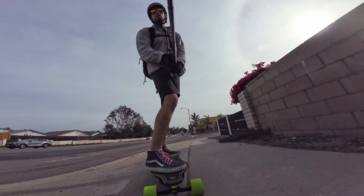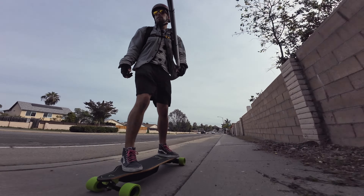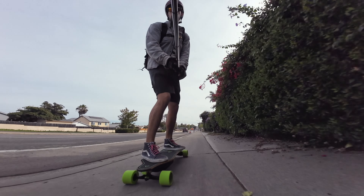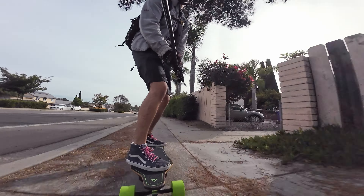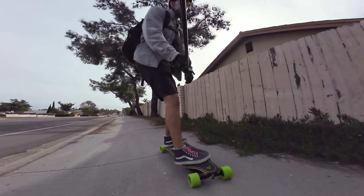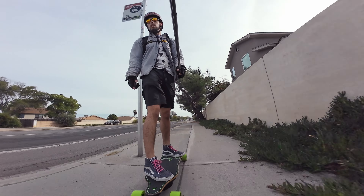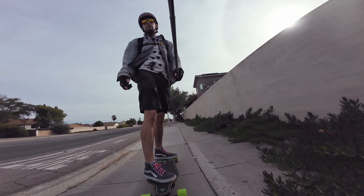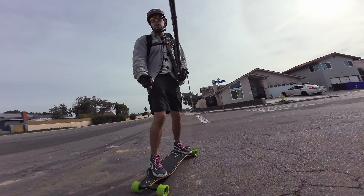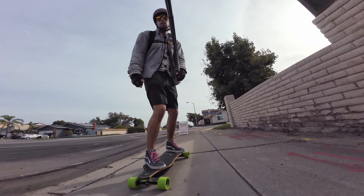One thing that I've noticed about this: the trucks feel pretty good out of the box. These have 90A bushings in them right now, and they're fairly carvy but feel pretty stable. I think that's probably because they're both barrel bushings and they've got those cupped washers, similar to the WowGo 3E. They feel pretty good so far.